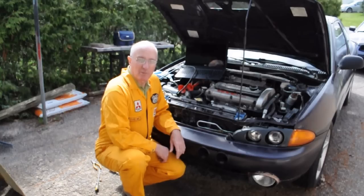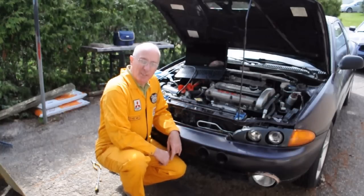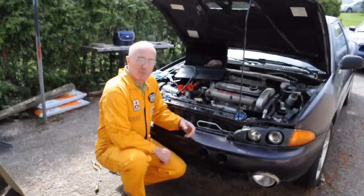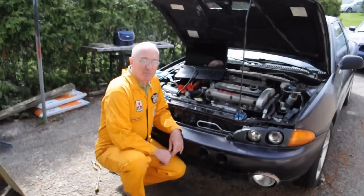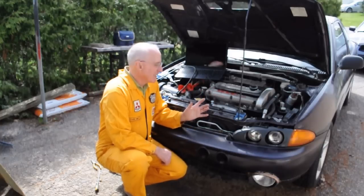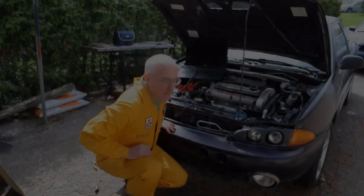Here we have an example of where the endoscope can be used to work on your car and solve problems without pulling stuff off. This car turned up with the symptoms of a blown head gasket — zero compression between number one and number two. So the question we have to resolve firstly is: has the timing belt slipped and caused bent valves, or is it just a blown head gasket? So let's have a look.